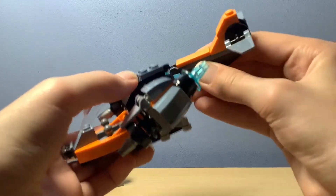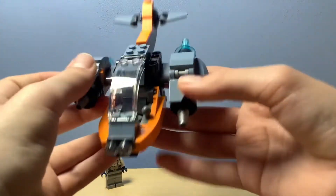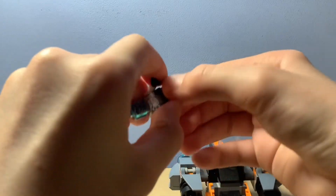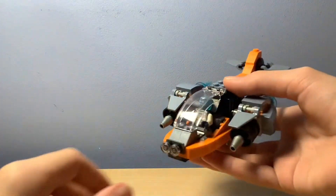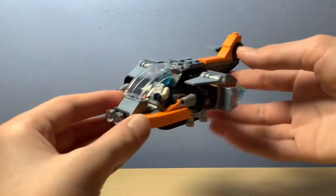And we've got — you can detach the back wing if you want, there. And you can also put our robot guy in the drone if you want — it looks pretty cool in there. And there you go.